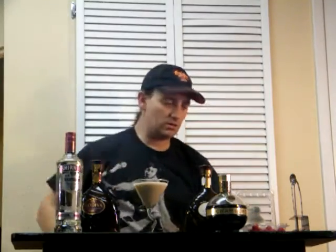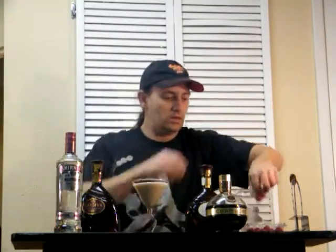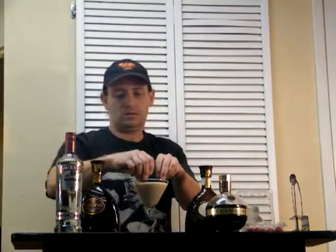A little bit of the white chocolate just for fun, and a couple of raspberries. Awesome. Let's try it. What's the verdict? It's very raspberry. It's pretty good. It's pretty rich, but a few of these and I think you'll be feeling fine.